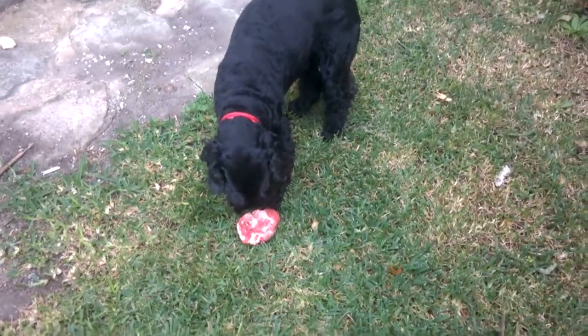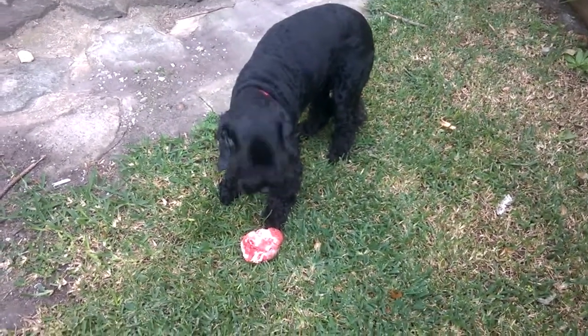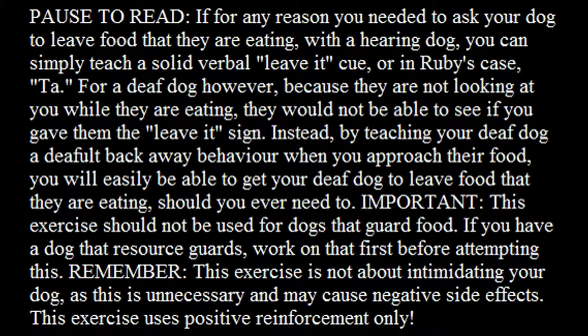Ruby. If for any reason you needed to ask your dog to leave food that they are eating, with a hearing dog, you can simply teach a solid leave it cue, or in Ruby's case, ta.